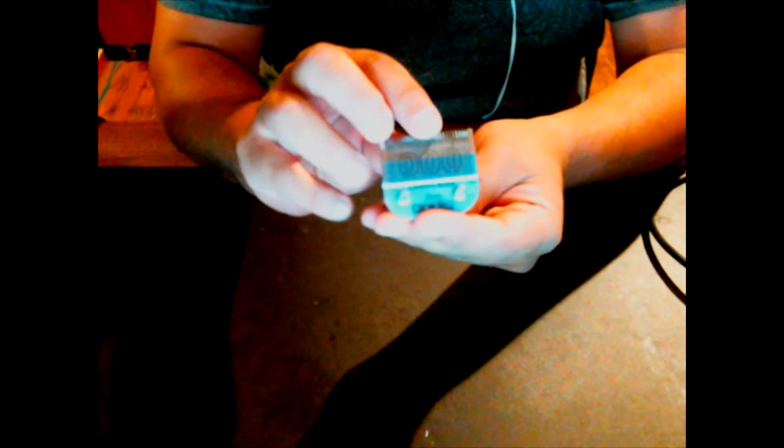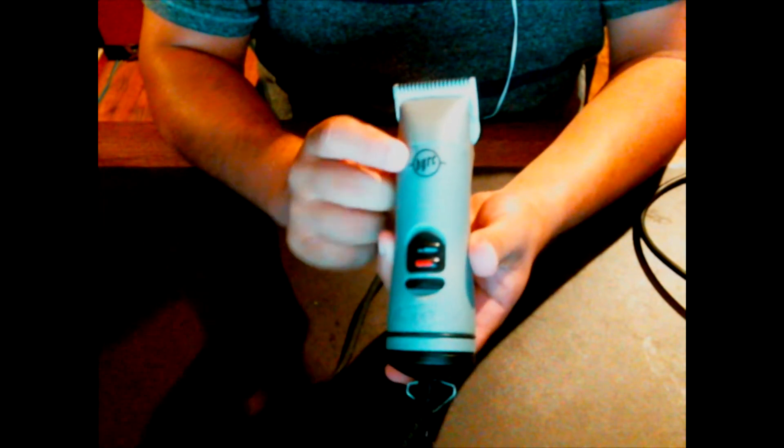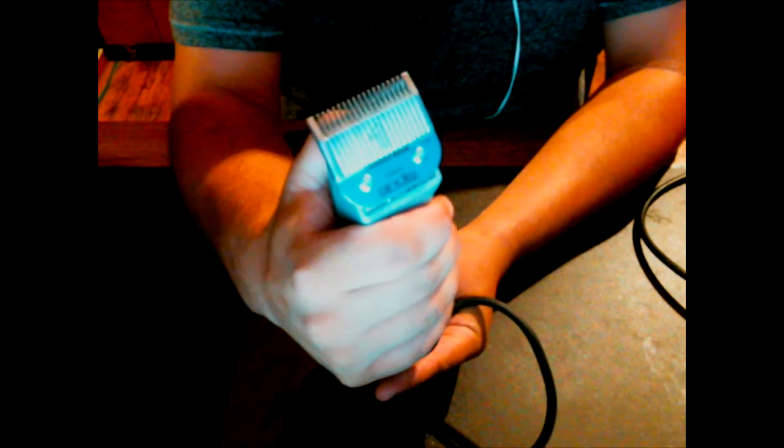Inside the box you will also find another small box, and inside that you'll find the actual blade. This one comes with the triple-up ceramic edge. I personally like this matte black finish with the silver and the white — I think it's very sexy looking. Then you have the ceramic BGRs; I personally like the gray look. This one comes with the one guard ceramic edge.